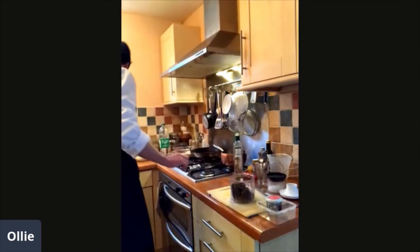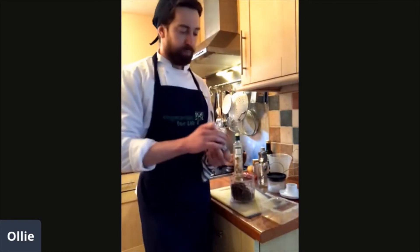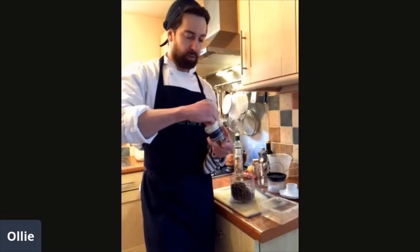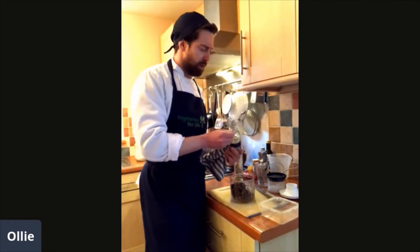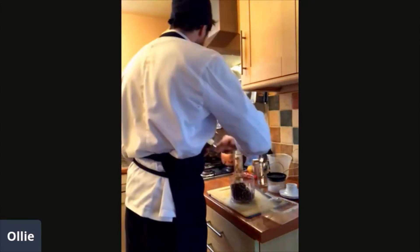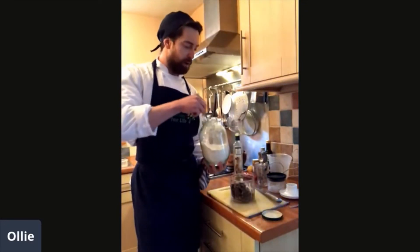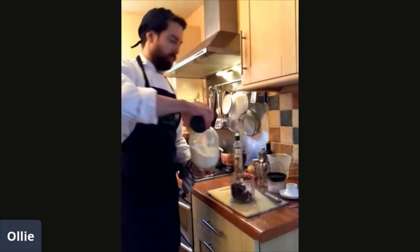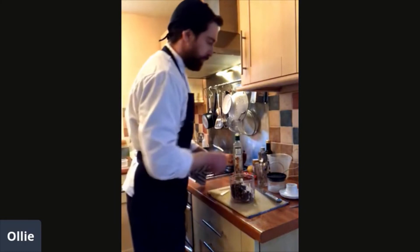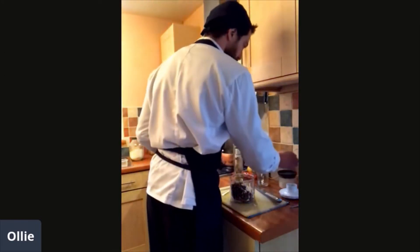I've got some arrowroot here — this might be an unusual ingredient. It's a kind of binder made from starchy vegetables, and it's really good at thickening and binding things. Just half a teaspoon. If you can't get this, you could use corn flour — I think arrowroot tends to work slightly better though. And then just a teaspoon of regular flour as well. You could substitute this with a gluten-free or a chickpea flour. Another pinch of salt and a bit of pepper — I've already put some pepper in the roasted mushrooms.